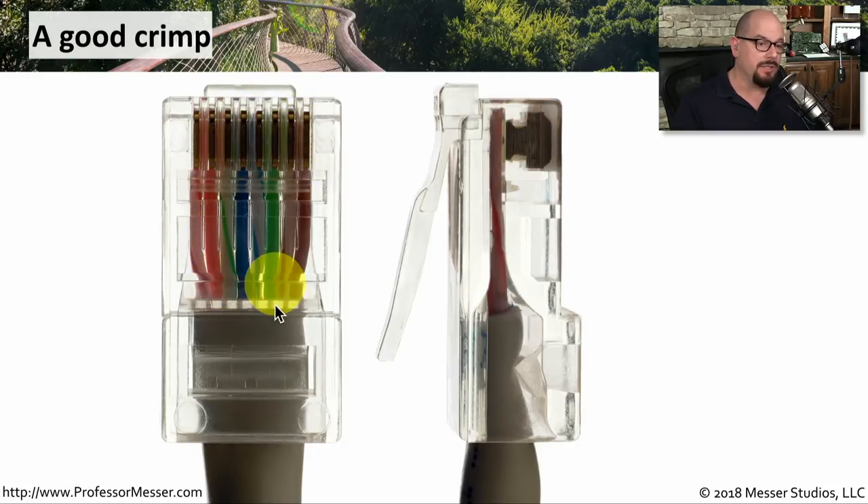If we push our wires into the crimper and then crimp down and push those copper connections in, you should have a crimp that looks something like this, where all of the cables are through the entire part of the connector. You can see that those sharp metal pieces have now been pushed into the individual wires, all the way through these eight different connections on the RJ45 connector.